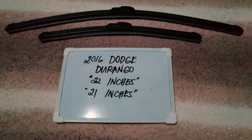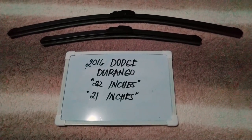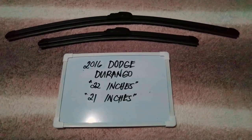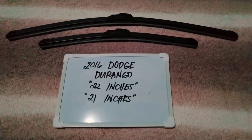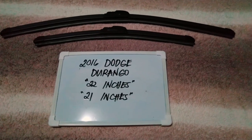It is important to know that they are in different sizes. There are many reasons why you may want to change your wiper blades — they could be getting old, or you could end up in a situation where you're caught in a storm, and the last thing you want is not being able to wipe your window.